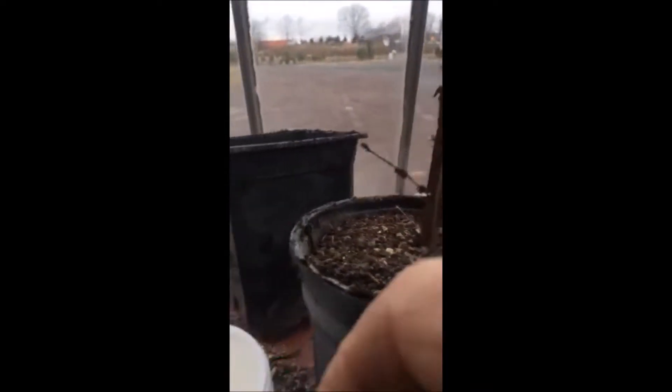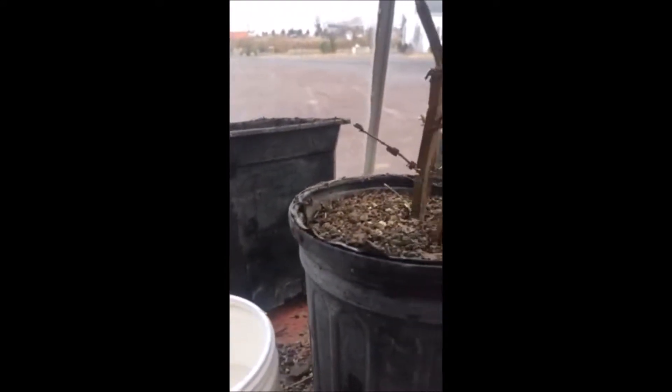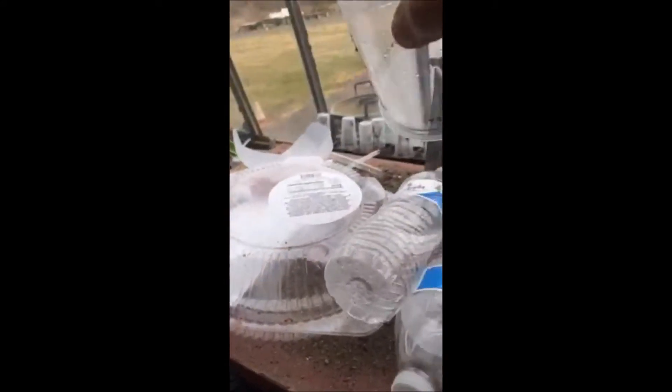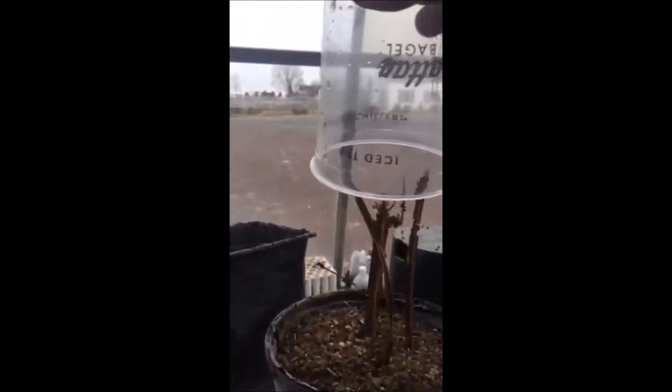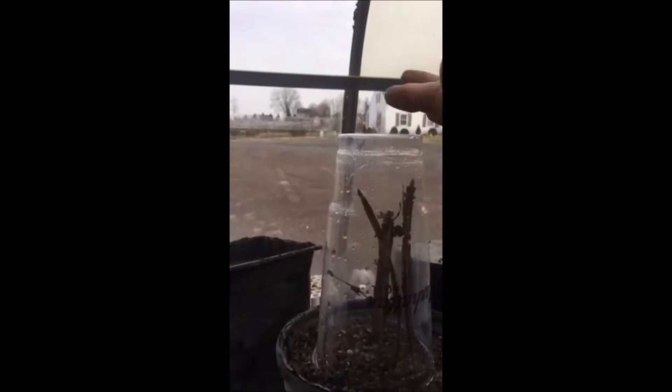Just as you see, we put three or four together in a pot — sometimes five or six. When we have a bunch of them in the pot, we take an old recycled jar or jug and put it down over the top. It acts as a mini greenhouse and keeps them nice and moist.